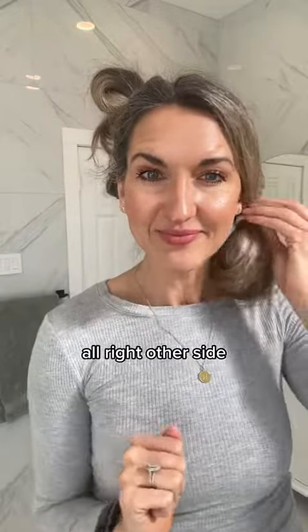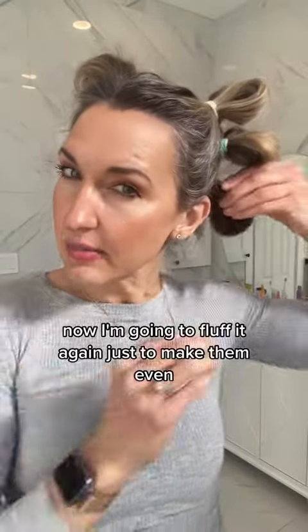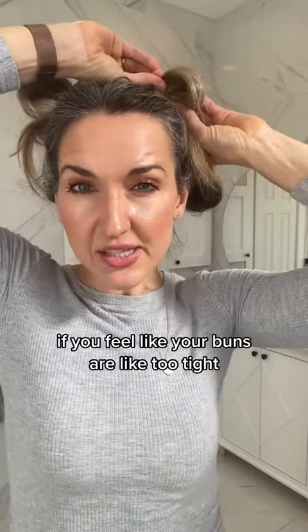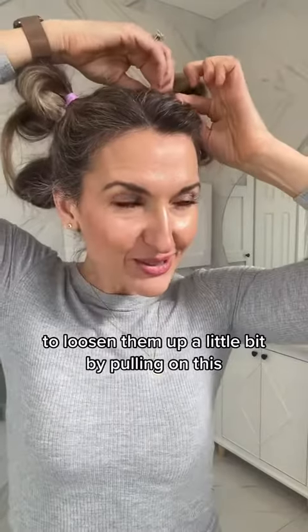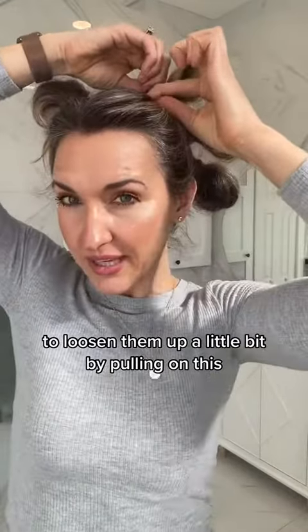All right, other side. Now I'm going to fluff it again just to make them even. If you feel like your buns are too tight — who doesn't like tight buns though — you can loosen them up a little bit by pulling on them.